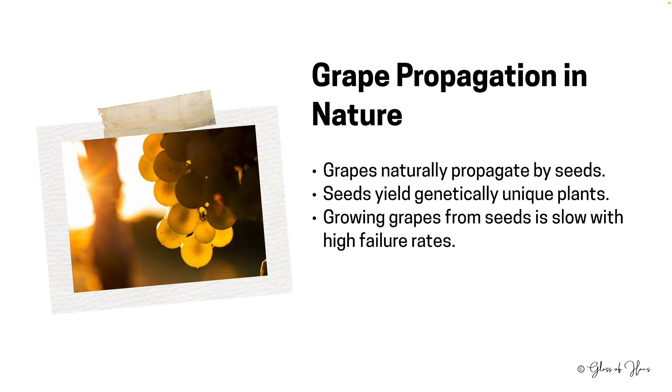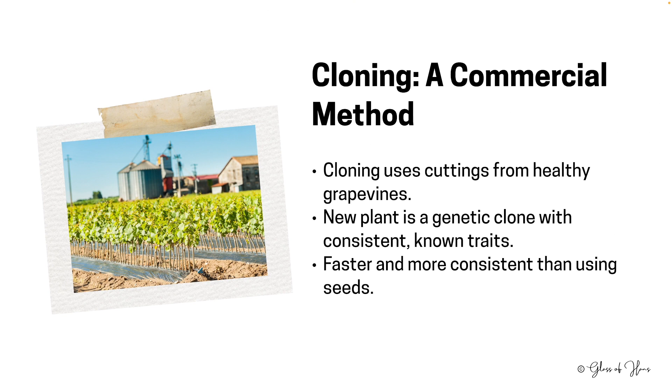In the wild, grapes spread their lineage using seeds. But while this leads to a vast range of genetic variations, it's an unpredictable and slow process, often with a large percentage of seeds failing to become robust grapevines. For commercial vineyards, that's a no-go. So cloning is the preferred method of propagation — by taking a cutting from a healthy, desired grapevine and letting it root, we can ensure a genetically identical offshoot with predictable characteristics and a higher success rate.